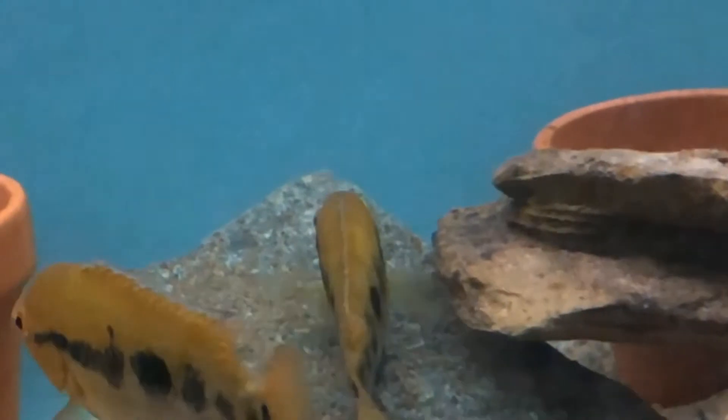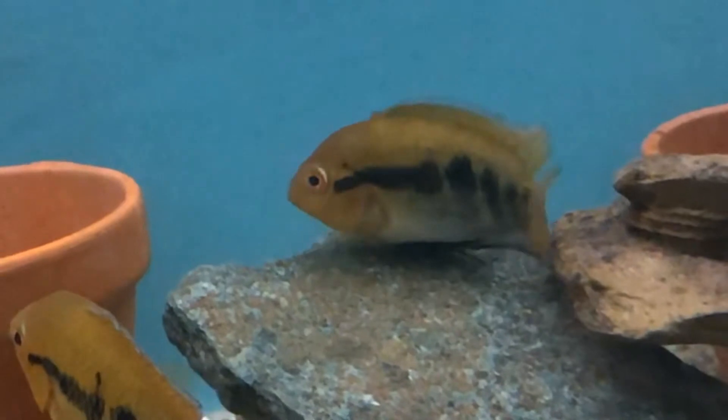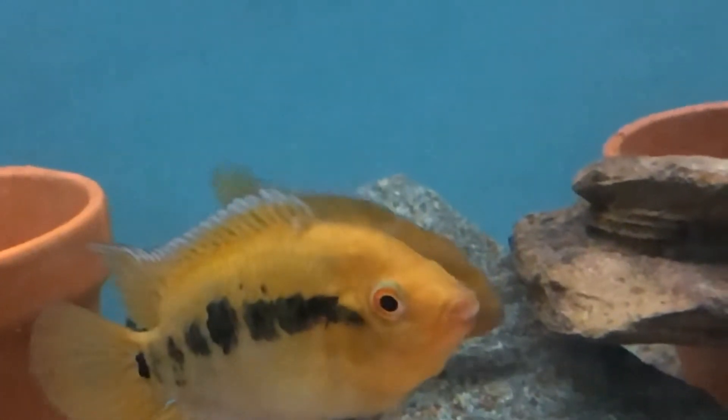Here's the female laying her eggs. The male will come across quite quickly and fertilize the eggs. If any of the eggs aren't fertilized, the female will normally pick them off.